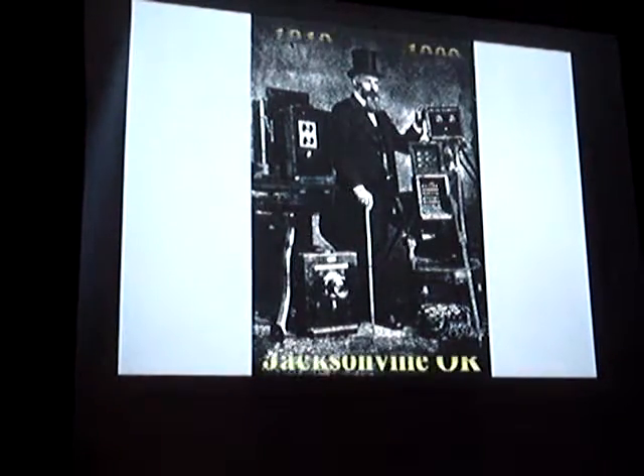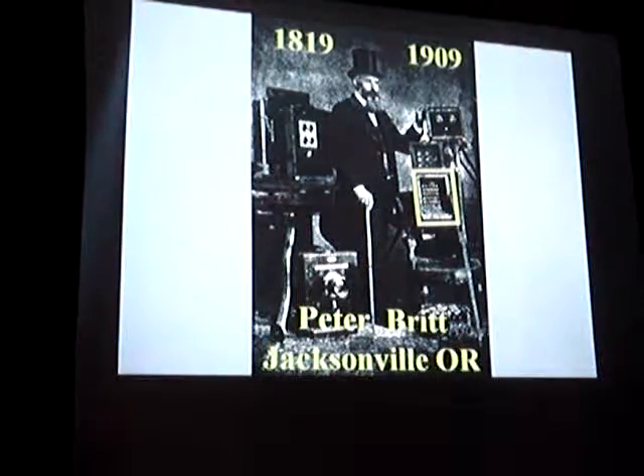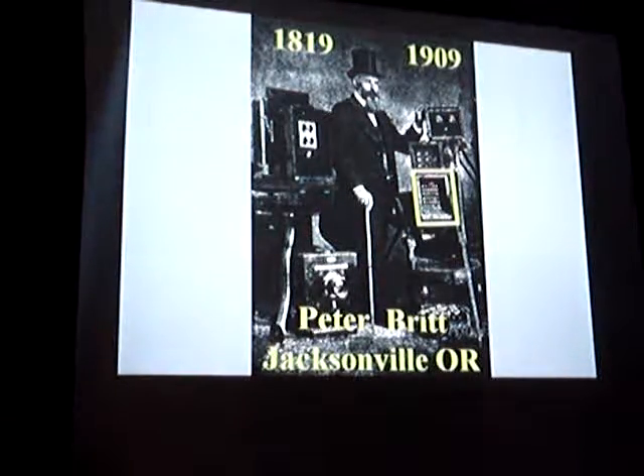The only picture I ever saw of it is in Peter Britt's Jacksonville, Oregon studio. It shows the same exact camera. I don't know if that's Peter Britt's or not, but it sure is the same camera.